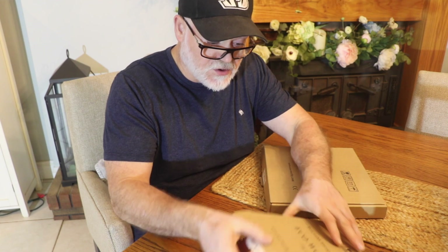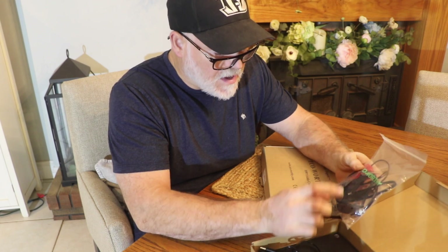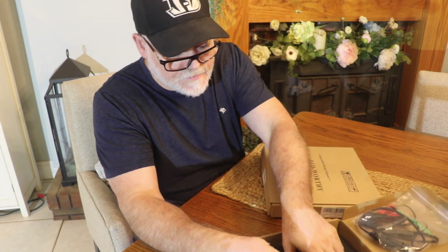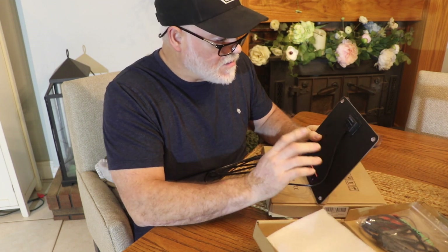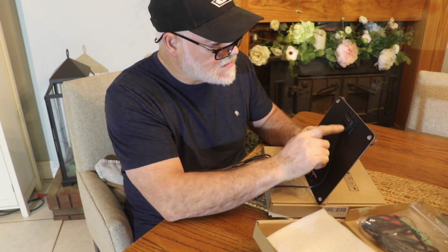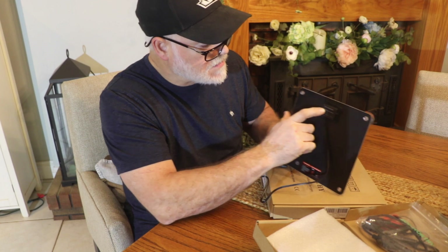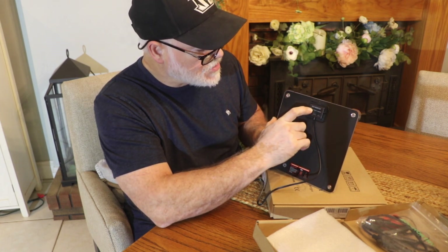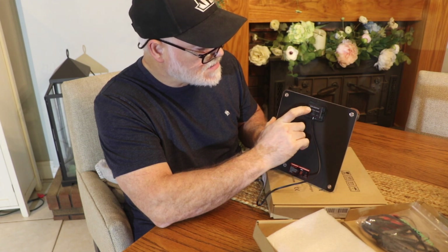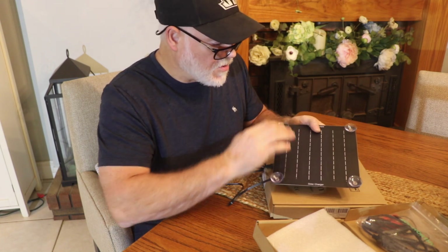Just a quick unboxing of these two solar panels and trickle chargers. We've got the 5-watt, and it looks like you get some alligator clips, a cigarette lighter adapter, and the solar panel. These have SAE connectors on them, and one thing you don't need is a separate charge controller — this has a built-in charge controller. It has a light that will flash green when it's charging.